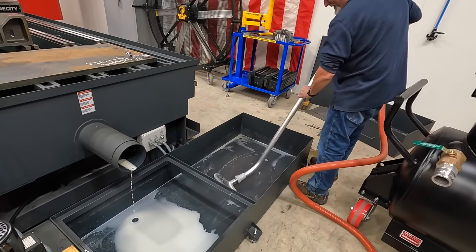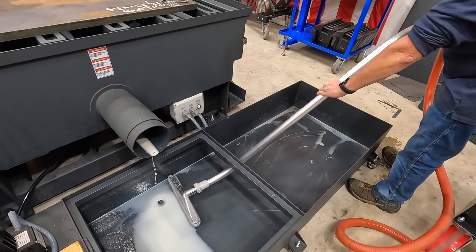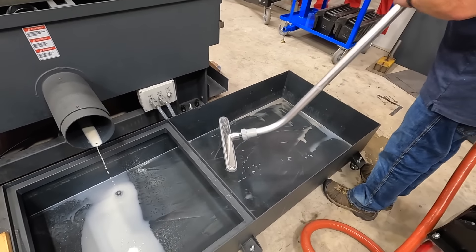This squeegee is also extremely helpful if you have a coolant spill on the floor — or technically you could use it for oil if you spill some oil on the floor as well.